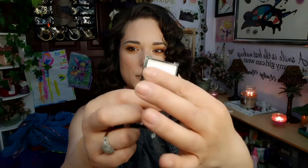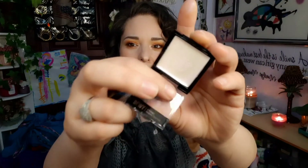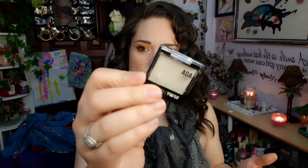The next dislike for me are the dewy cream highlighters. I'm not into anything cream, so not a big fan. This one is in the shade Wink and this one is in the shade Opal. It doesn't really go on too bright and you can't really see it well on the skin. That's a no-go for me.